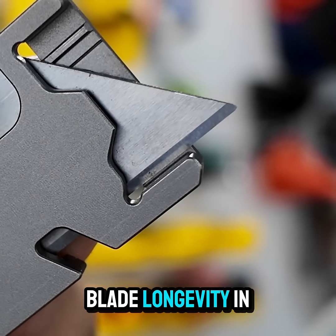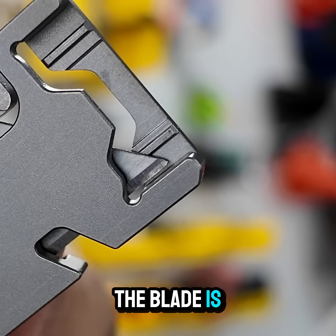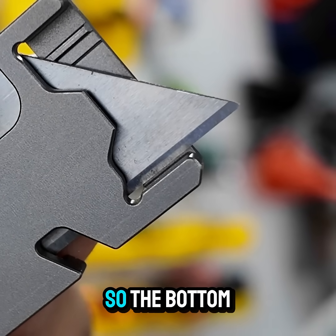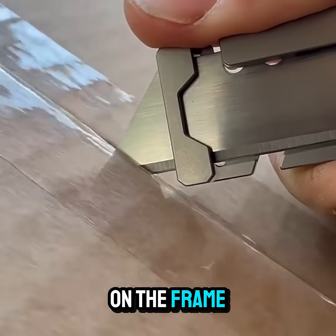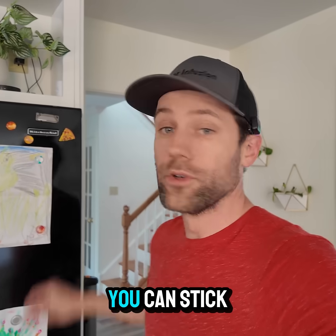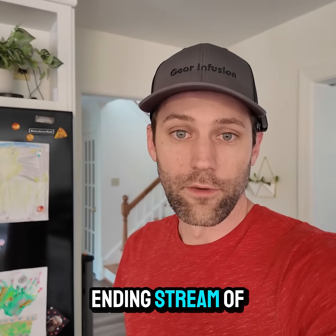I also designed this tool with blade longevity in mind. When at rest, the blade is supported at two points. As it slides out, it's pushed up against the top surface so the bottom edge doesn't slide on the frame, helping keep the blade sharp day after day. The built-in magnet is pretty handy too — you can stick it on the fridge without a never-ending stream of boxes.